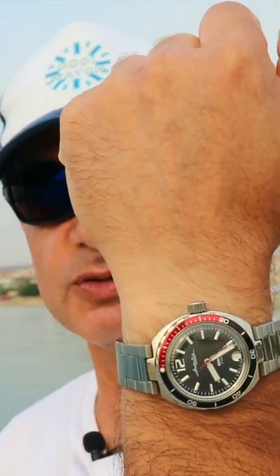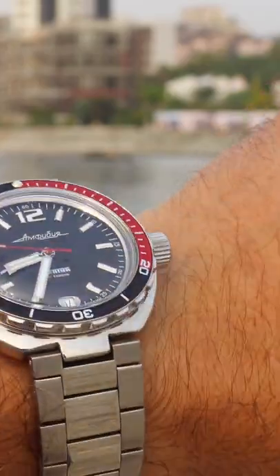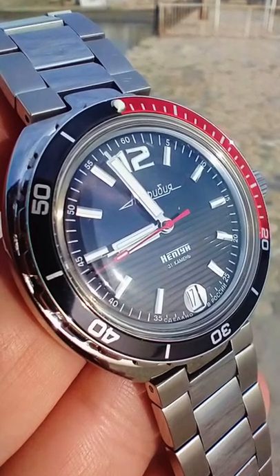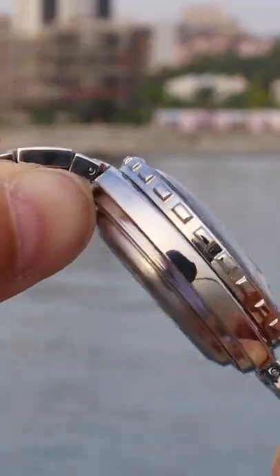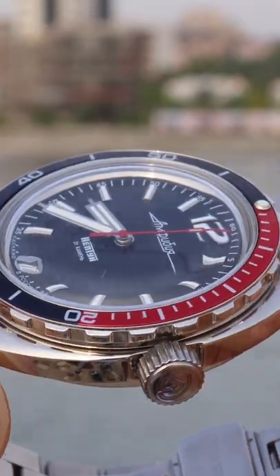A quick look today at a very cool Russian watch: the Vostok Amphibian Classic Neptune 960760. A high polish solid stainless steel case, 42 millimeters between the two and eight o'clock positions, 39 millimeter case length and 16 millimeters thick to the beautifully curved Vostok acrylic crystal.